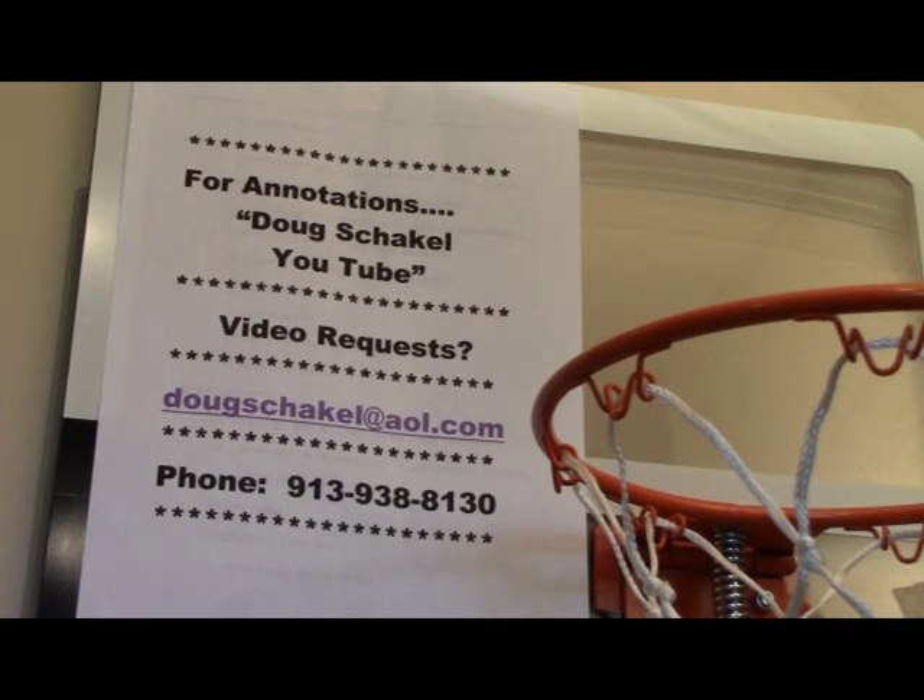Before we move on, there are a couple of items I'd like to quickly address to help enhance the viewing of the basketball videos on our YouTube channel. The first one deals with annotations. I upload annotations on the YouTube channel, and as a result, if you pick up the videos from another source, many times you will not have those annotations. So you need to do a search — look at the top of this page and search 'Doug Skockel YouTube' and you'll be able to click on the video you want and see videos with annotations. Also, if you're on a smaller device like your phone, the annotations aren't picked up as well.